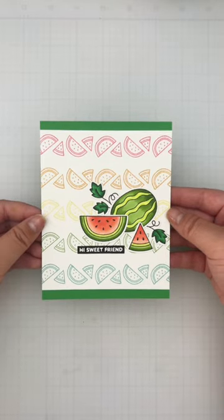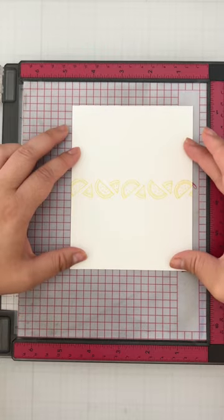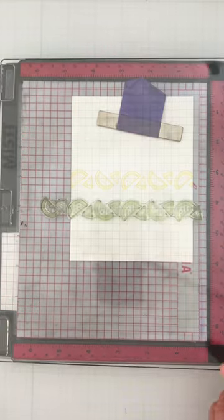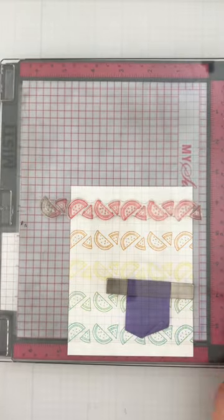Sometimes it's hard to decide what colors to use on a card, so that's when I use them all. I'm using this watermelon border in my MISTI so I can stamp them evenly and spaced out to create a fun and colorful background. You pick a middle point and move your card panel up and down in the same increments and then stamp.